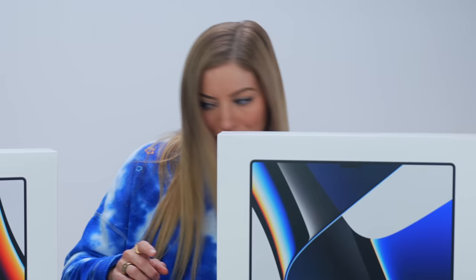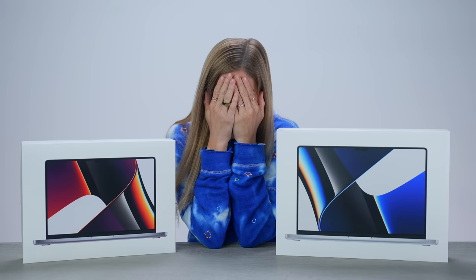I don't even know how to start this video. 64 gigs — like, get out of here, dude. They're both here. This is the new 16-inch MacBook Pro, and this is the new 14-inch MacBook Pro.